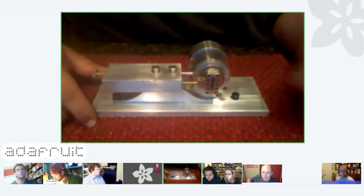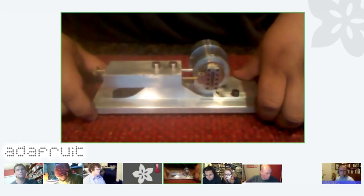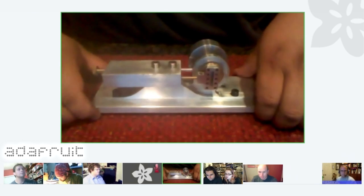How long did this take you to make? This took me about three months. I had limited shop time — I was only able to get about eight hours of shop time a week.